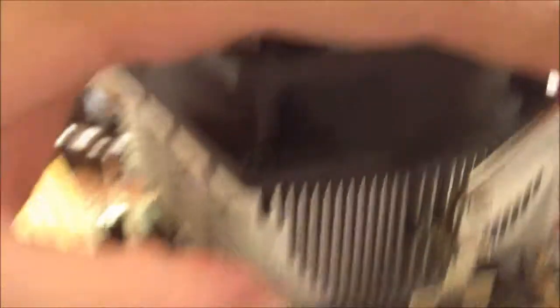Now I'm putting on the heat sink. You'll want to do the same as when you took it off — connect the back latch first, like so. Make sure it's on there good. Then pull the front latch forward, connect it on there, and pull it back in the opposite direction to where it originally was before you took off the heat sink. There you go.